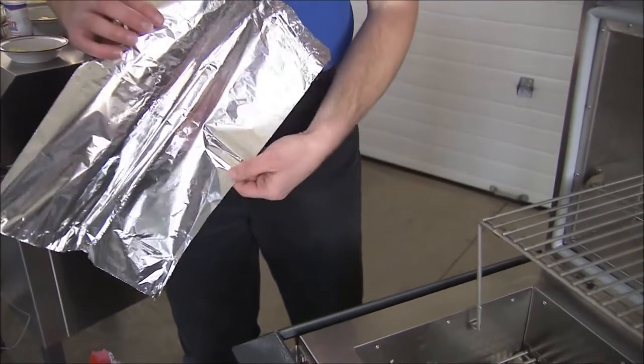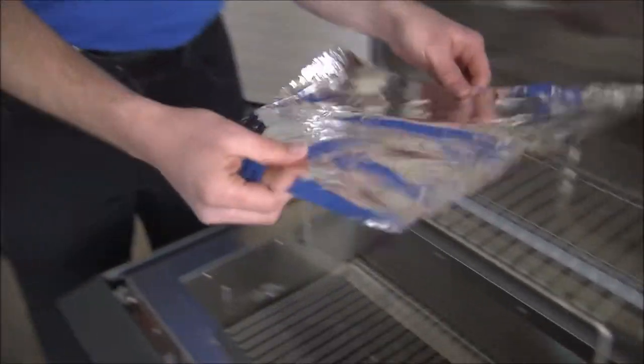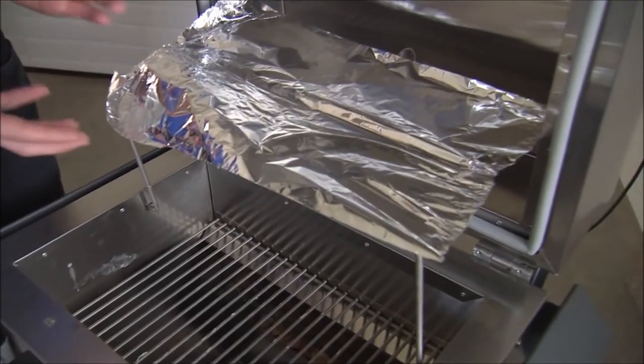The first thing we're going to do is make kind of a boat out of the tin foil. The foil will be primarily to hold the butter in.